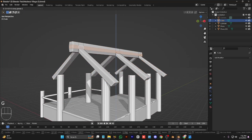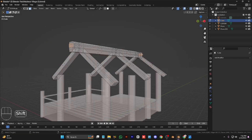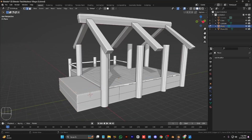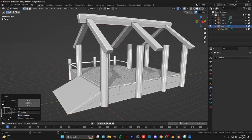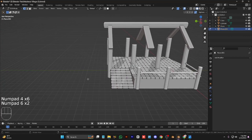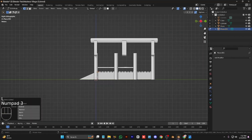Select these upper vertices and scale them a little bit. Scale the top part and move it a little bit up and scale these. Now extrude this and make the slope of our waterway, covering these with planks as well.